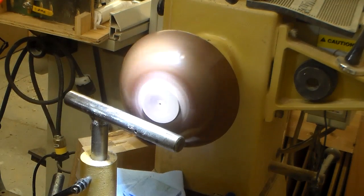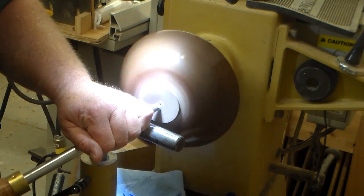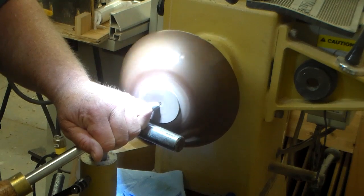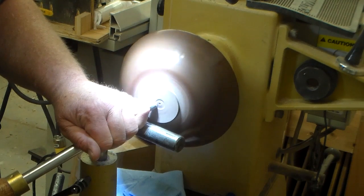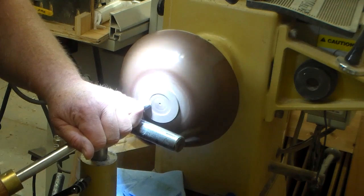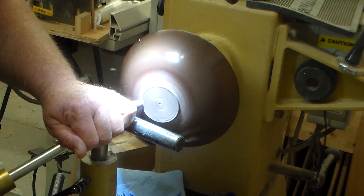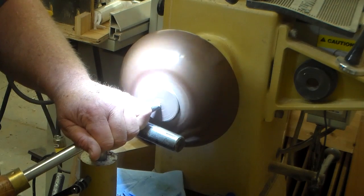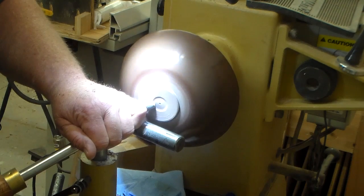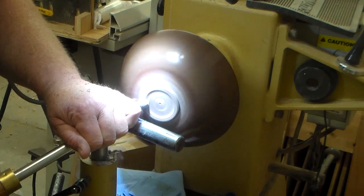Now that I have the bowl mounted on the vacuum chuck, I'm going to take my half-inch bowl gouge and use a very light pull cut to slowly remove the material. On this bowl I plan on having a little bit flat on the bottom. I'm just trying to prevent having the bowl slide off the chuck, managing the bowl carefully.